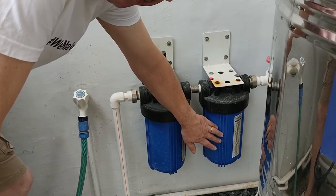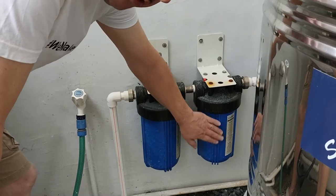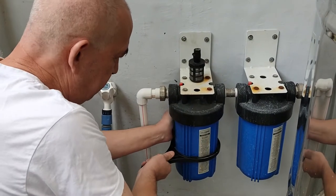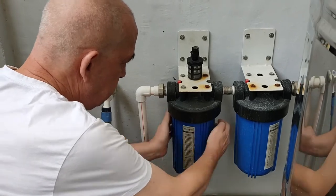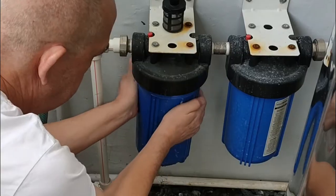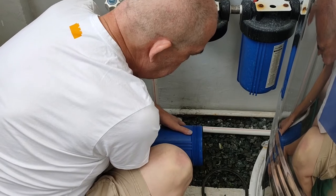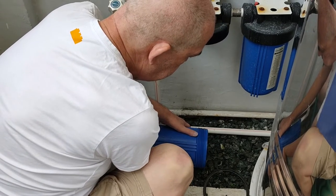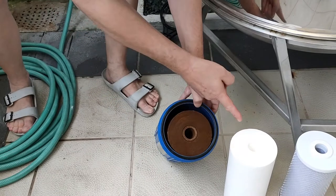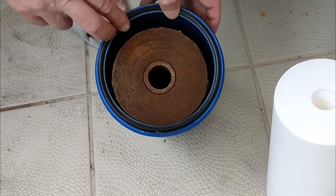But actually because Maninat is really supplying dirty water, I'm changing this one every two months and this one every four months. Because you will see how dirty this is after only two months. So this is filter number one — you can see here a very clear comparison. New versus two months old. And this is all the stuff that the filter took out from Maninat water in just two months.